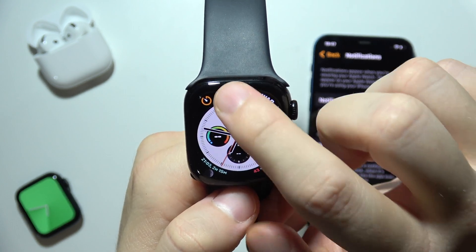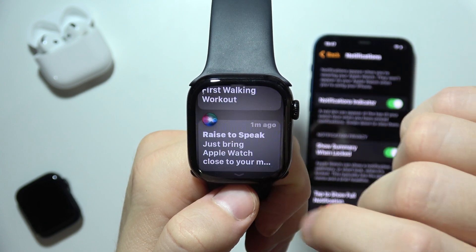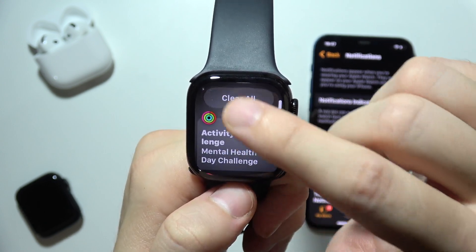As you can see, this is the red dot. When I tap right here, I will open the clock, but when I slide like this, I will open all of the notifications that I received.